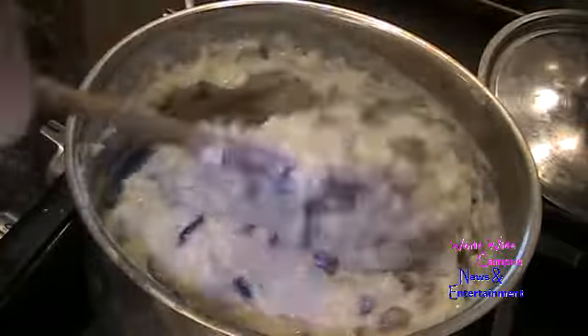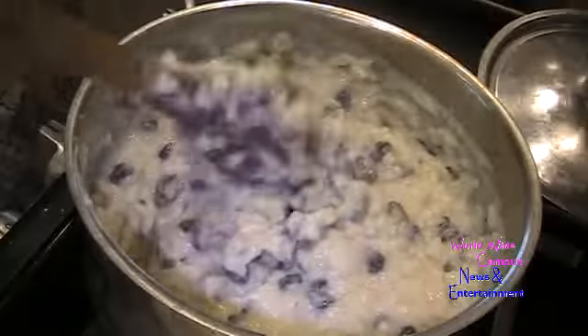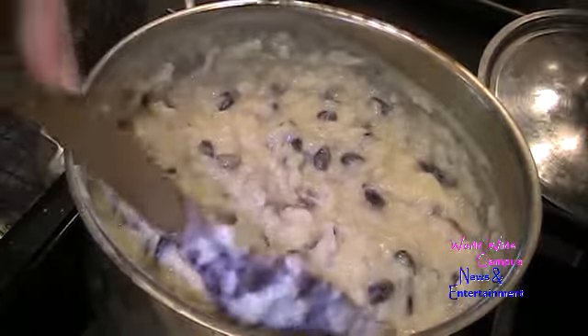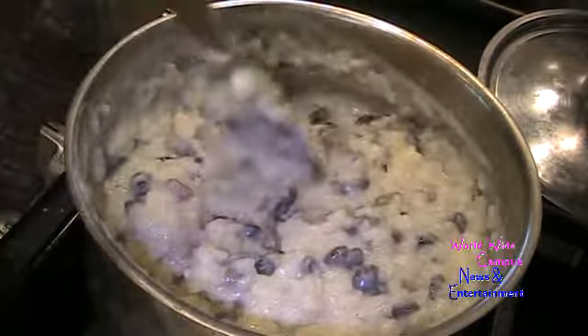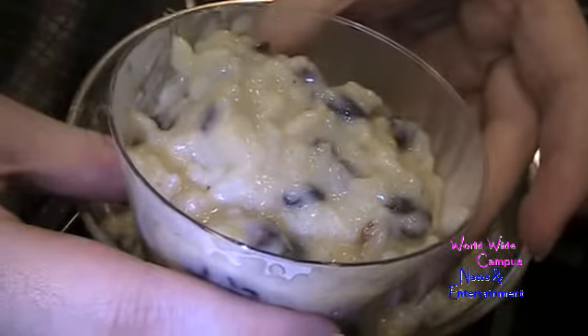This is almost ready. Once you finish folding in all the dried fruits or nuts, scoop the pudding into individual dessert cups. I like to sprinkle with a little ground cinnamon right on top for presentation.